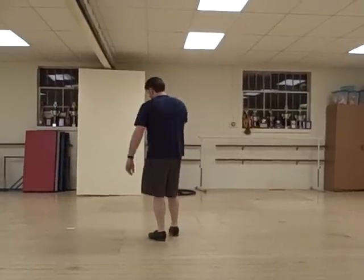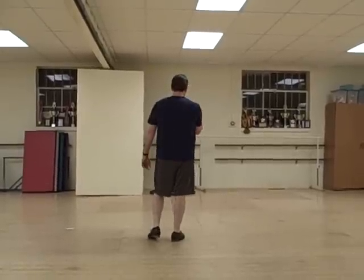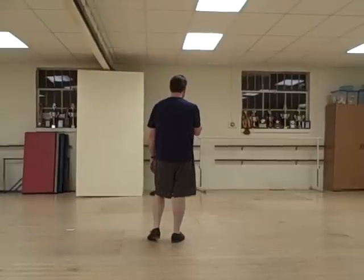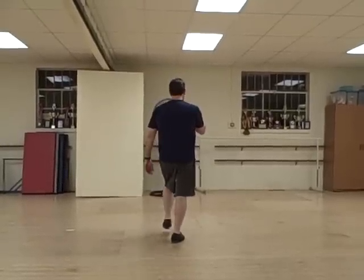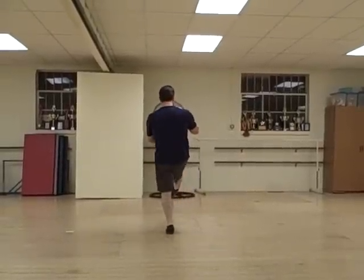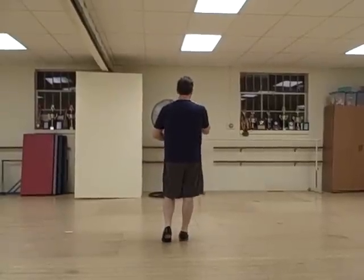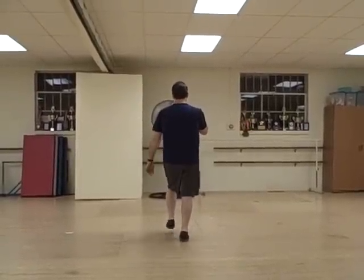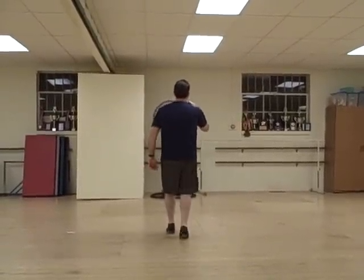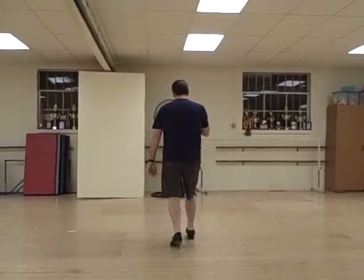Here comes your ending after that. You're going to double step and do what are called Charleston kicks. Instead of touching in front, you're going to kick it straight ahead. Double step, kick it, all heel, rock, step. Double step, kick it, all heel, rock, step. So put two Charleston kicks there. Ready? And double step, kick it, all heel, rock, step. Double step, kick it, all heel, rock, step.